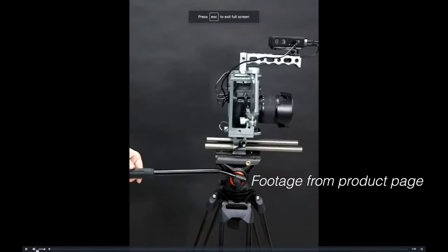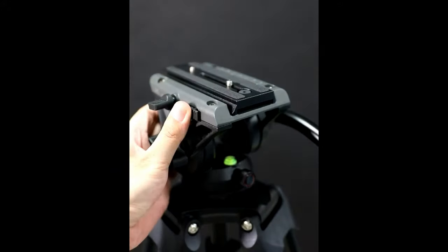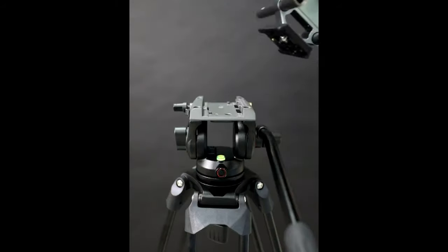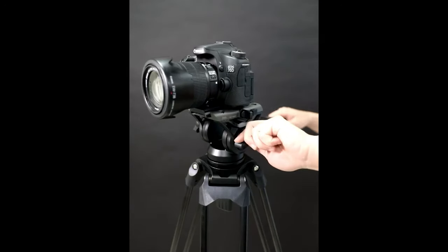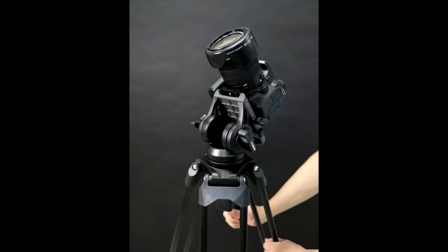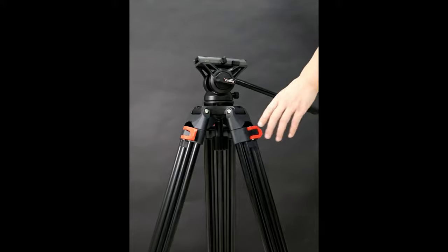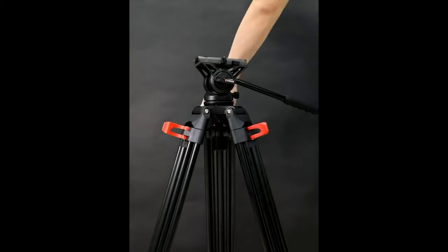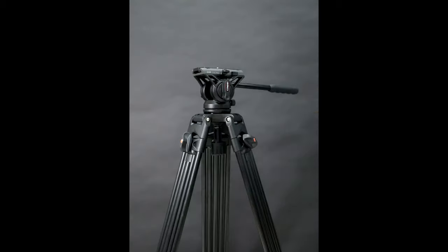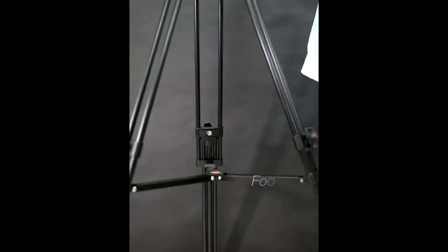The fluid head is quite cool — the pan and tilt feel great. Budget-wise, you could get by with something like this for a very long time in my opinion. It's well-built, it's sturdy, and the company looks like they are ready to come and stay or start a journey. I think if this is their first time, they will do better things.